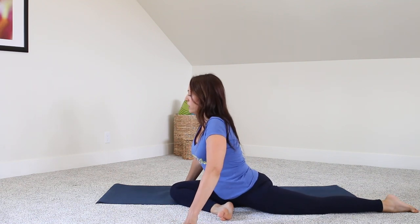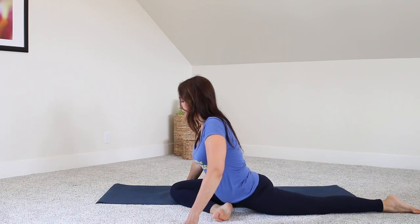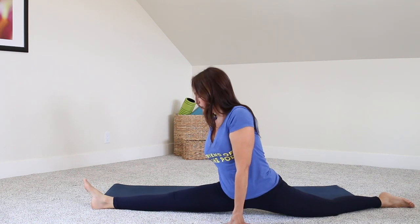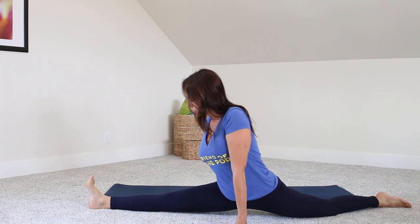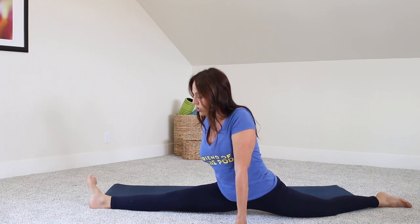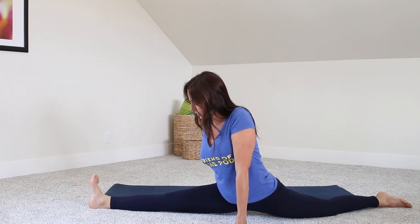Squaring through the hips here, and moving into your front split — right leg forward, left leg back. Making sure to breathe. I always like to wag my hips around a little bit rather than just a static stretch, to get a little bit more and let my muscles relax a little bit better. So whatever works for you is totally fine. And coming all the way back in.